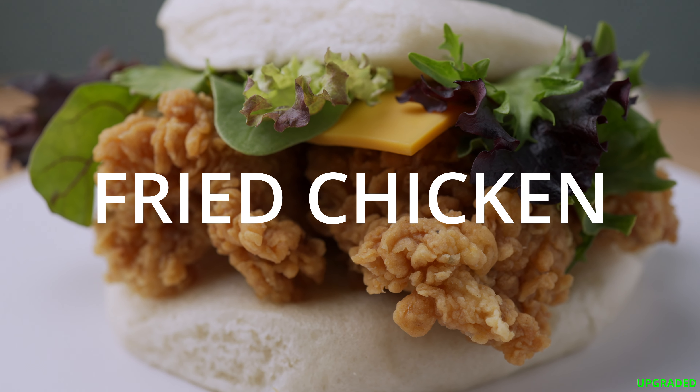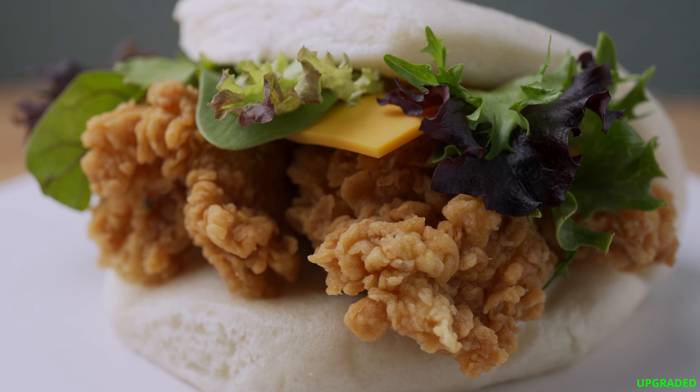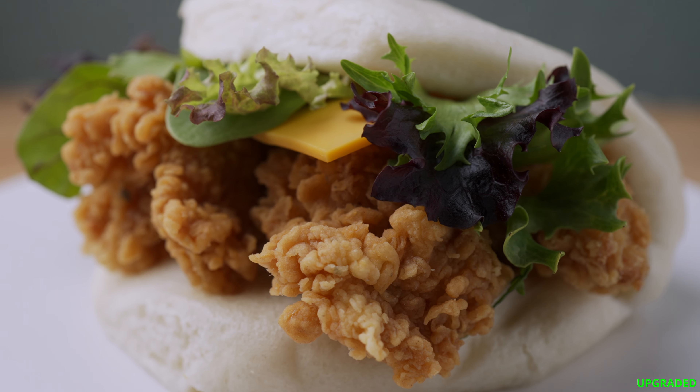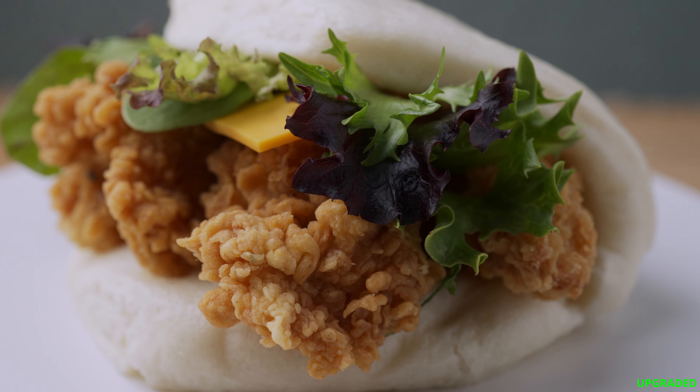Yup, that's fried chicken — Popeyes to be exact. Yao bun! Have leftover fried chicken? So delicious in a bao bun. Ranch, Thousand Island, sriracha and mayo — all would be a great complement.